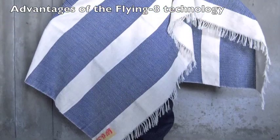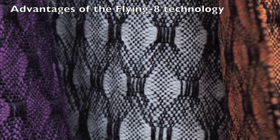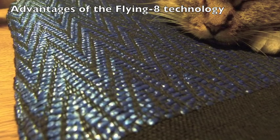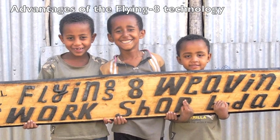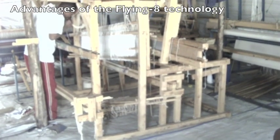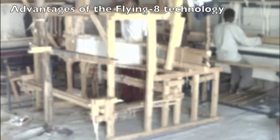All kinds of materials can be used, like wool, cotton, bamboo, rayon, kapok, acrylic, and many many others. Children's labor is not possible. Personal flying-aid looms can not only be built by the weaver, but also maintained by them.